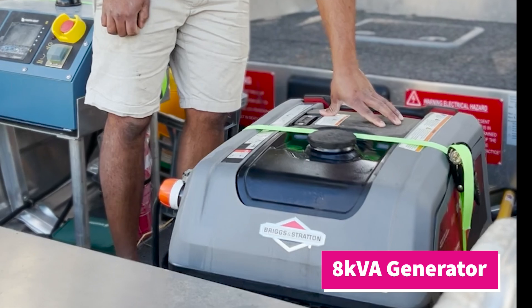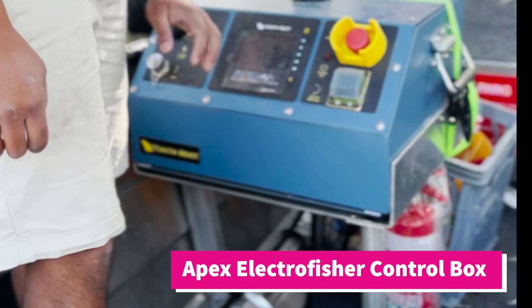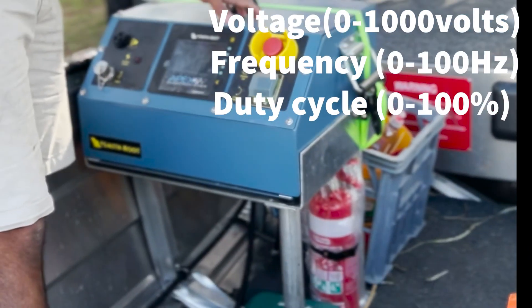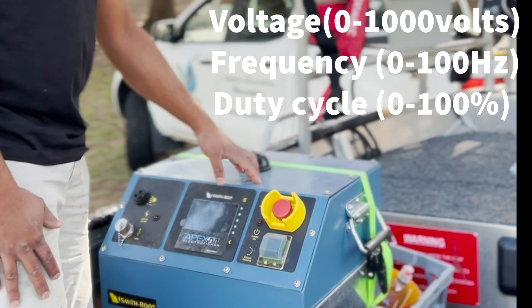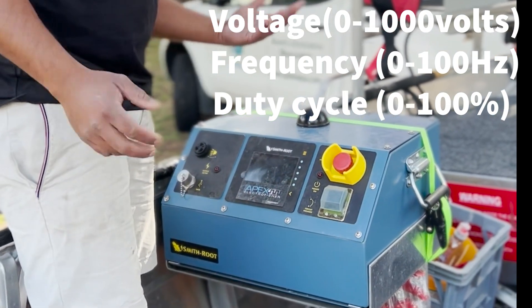So the components of the electrofishing boat: you've got an 8 kVA generator that sends power into the control box. This control box is made by Smithroot — it's an Apex electrofisher — and you can control the voltage, the frequency, and the duty cycle with that. Depending on the species you're targeting, you adjust it to suit that, and also the electrical conductivity of the water, so you've got to take all those into account.